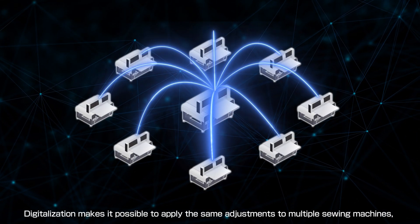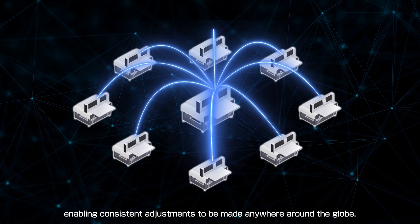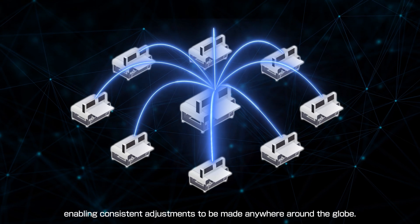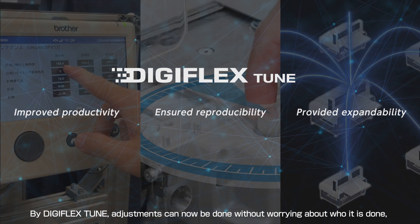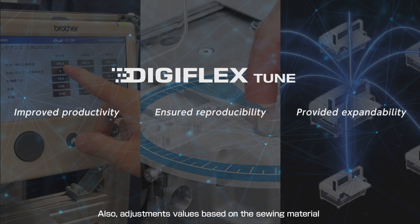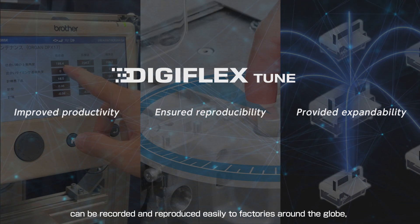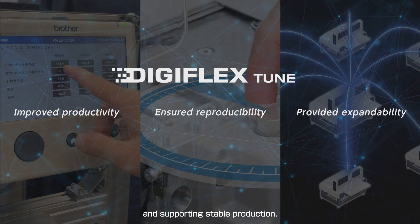Digitalization makes it possible to apply the same adjustments to multiple sewing machines, enabling consistent adjustments to be made anywhere around the globe. By DigiFlex Tune, adjustments can now be done without worrying about who has done it or which machine it has been done on accurately. Also, adjustment values based on the sewing material can be recorded and reproduced easily to factories around the globe, supporting stable production.